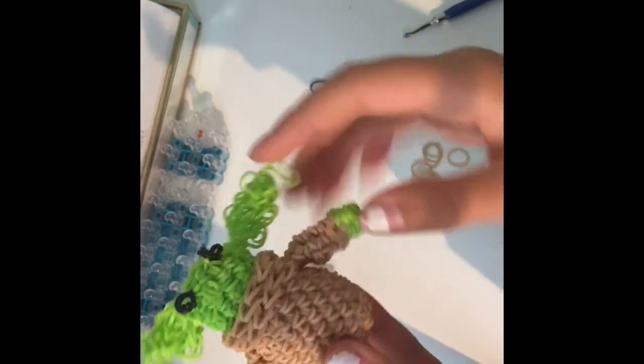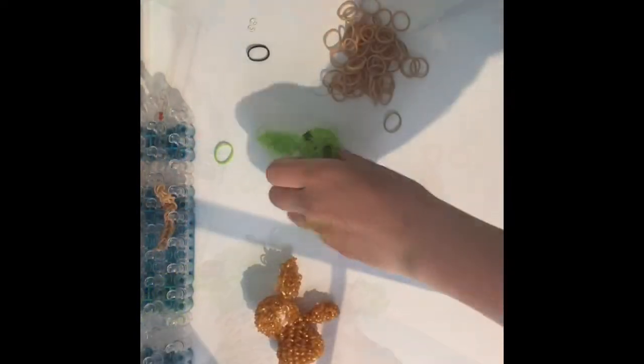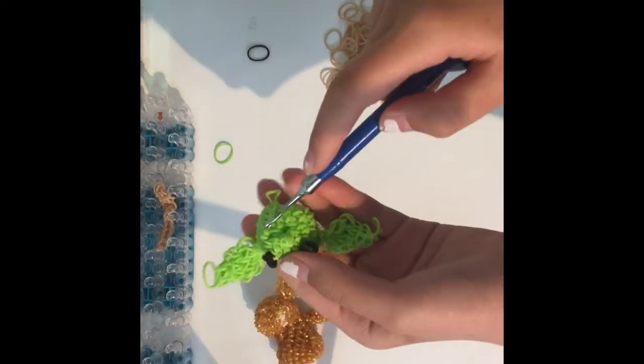Hey guys, it's Sunset Lambs here, and today I'm going to be showing you how to make the body and details of this adorable little Baby Yoda. So let's get started. For the body, we have to make a base on the head.